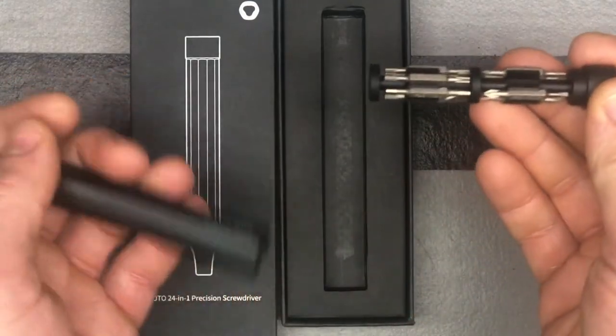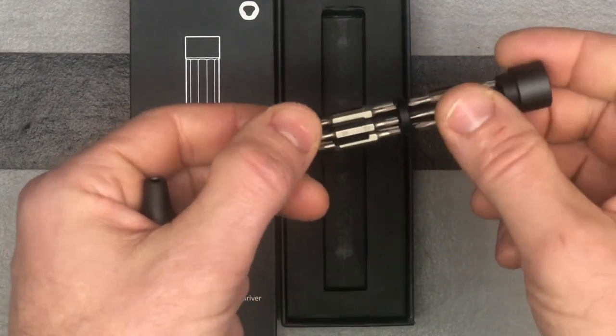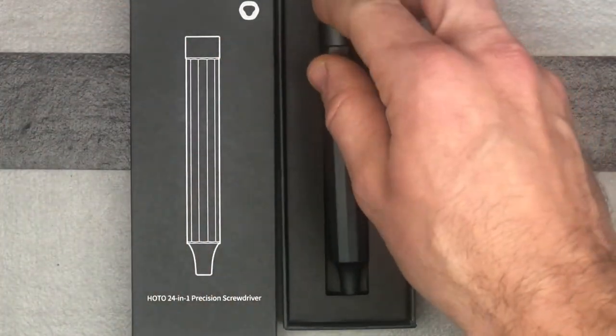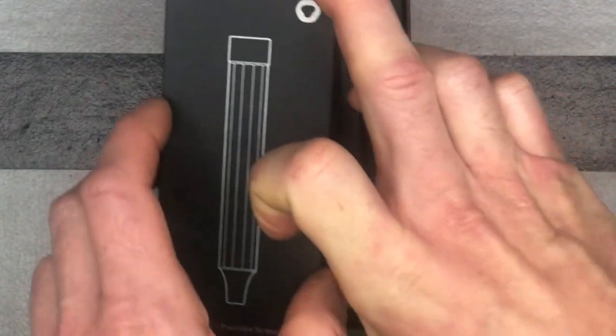Very small and compact, with lots of choices — 24 different tips. Just put it right back in. So check it out: HOTO, their 24-in-1 precision screwdriver from HOTO Tools.